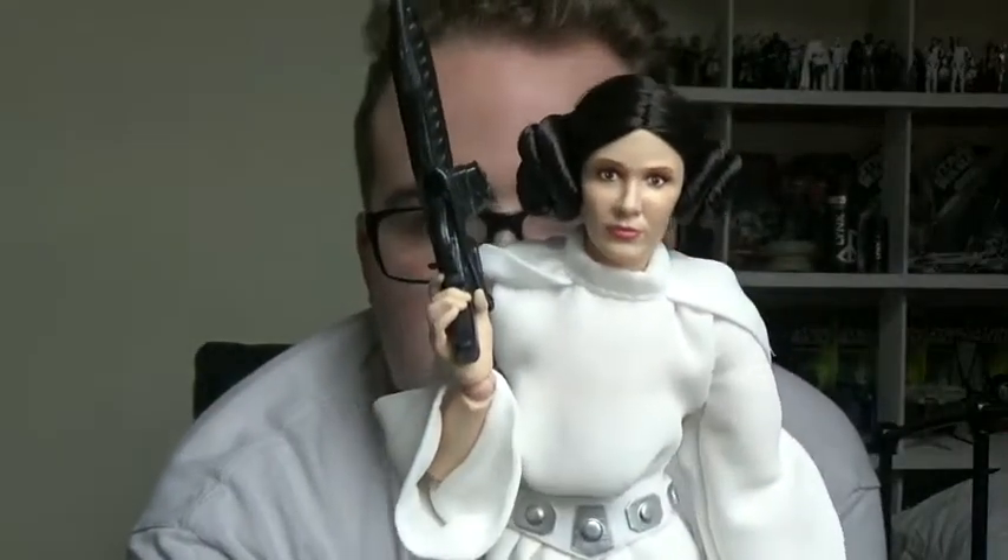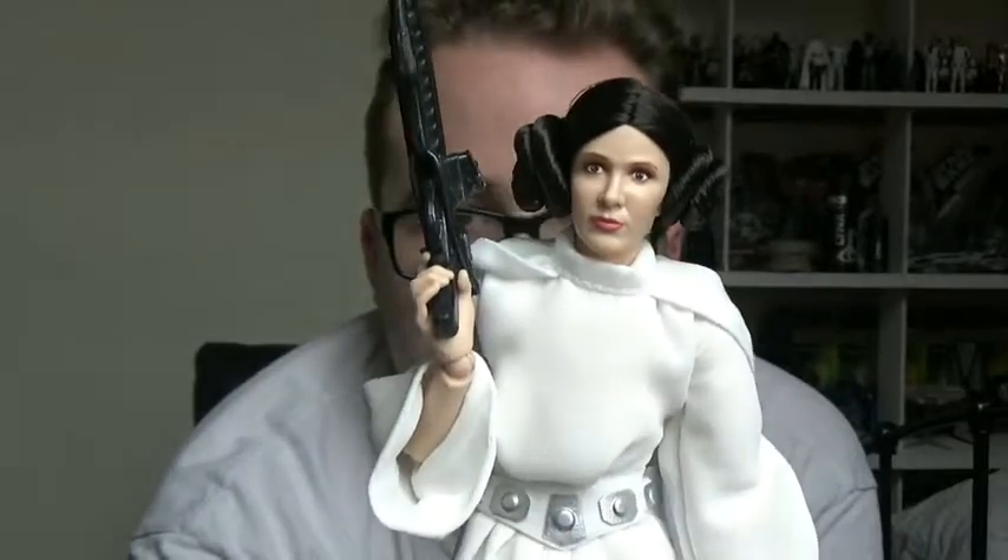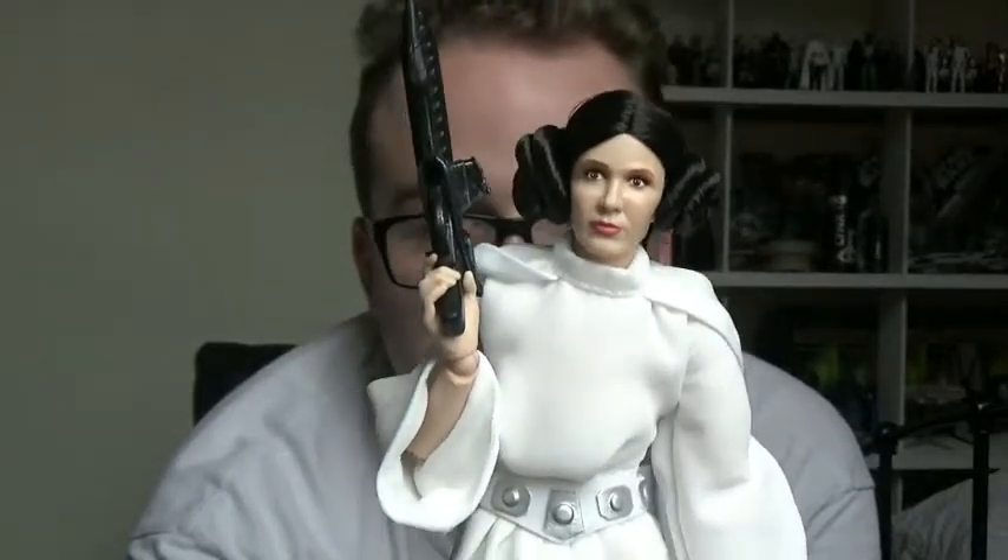I can't recommend this figure enough. I'll leave a link to where it's available in the Disney Store in the description below, though I doubt it'll be coming back in stores very soon. If you rush to Disney stores now you'll probably find them on clearance at low prices, because the stores are trying to get rid of stock before The Last Jedi merchandise launches next month — so get in there and grab it while you can.